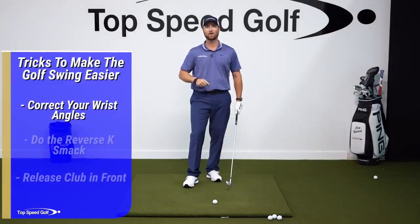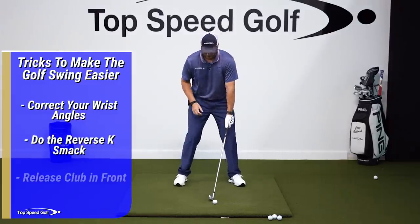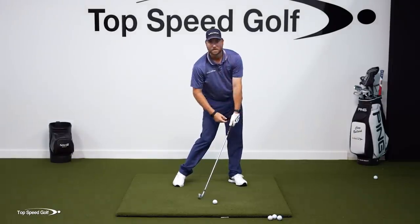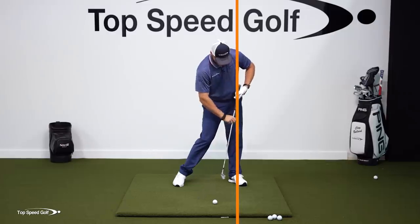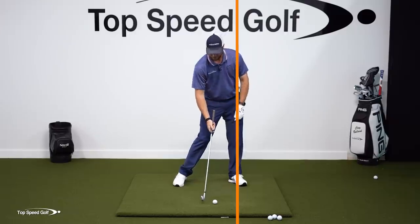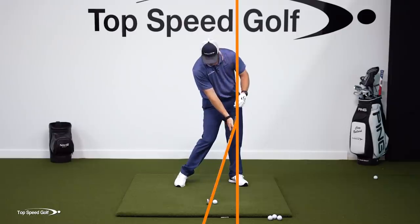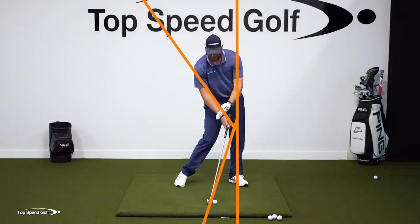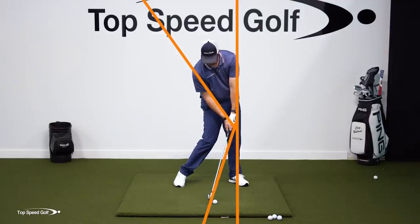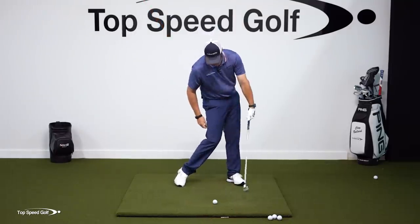The second piece is what I call the reverse K smack. When I come down to impact, I want to have shaft lean. If you imagine a vertical line for my legs — ankle, hip, shoulder — that's a vertical line. Then the club shaft itself is leaning forward, which would be the bottom of the K, and my right arm is leaning this way, making a K shape. That's good impact, that's where you want to be, and that's what the pros are doing when they're playing great golf. I want to get in that same position and just smack the turf.